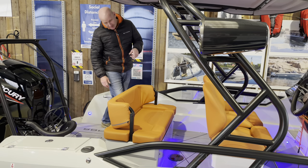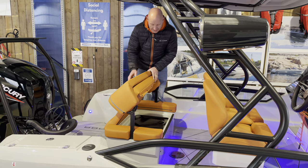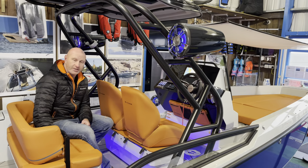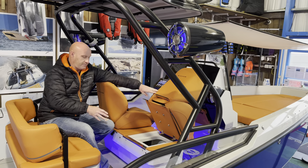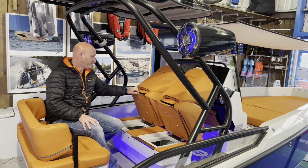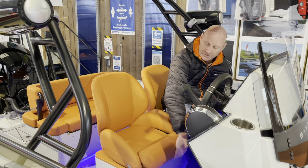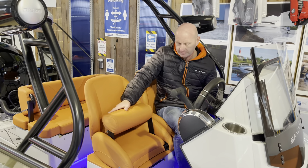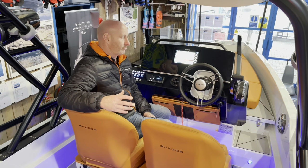Under the back seat there's a huge locker that lifts up, with an optional cooler that goes in there. The two forward-facing bucket seats both unclip and lean forward to reveal even more storage — there's plenty of room for all your equipment. Both bucket seats have a flip-up bolster for an elevated seating position. On this four-seater model the steering wheel is offset to the driver's side, whereas on the three-seater it's bang on centre.